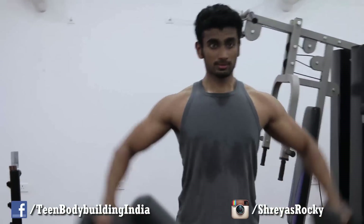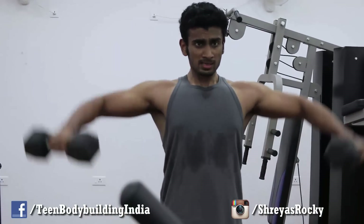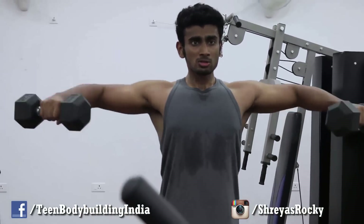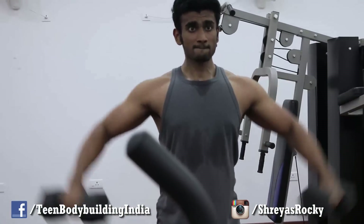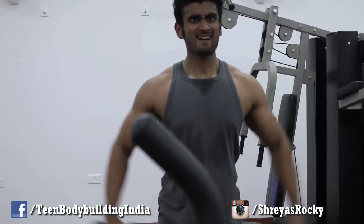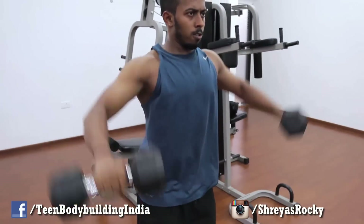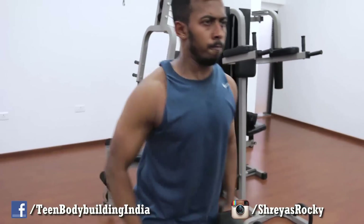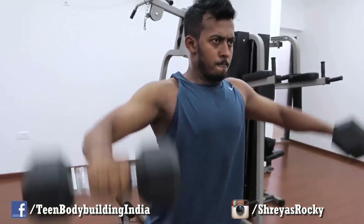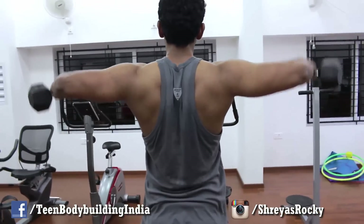The next exercise was dumbbell lateral raises. We did four sets using nine kilogram dumbbells — that was the maximum available in the gym. For lateral raises, form is more important than the weight you use, because the delt muscles are not one of the biggest muscles in your body. It's good to have a mix of heavy and lighter weights. By lighter I don't mean 30 reps — I'm talking about a weight where you can do 10-12 reps, which is the best range for promoting hypertrophy, though you can also lift heavy for six to eight reps.